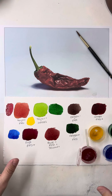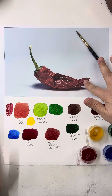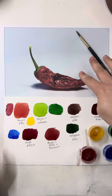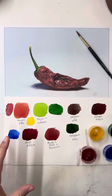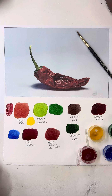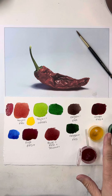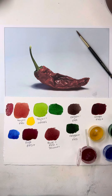Hey guys, it's Lynn Pratt. I wanted to show you a little bit of how I prep to start a painting. This is a future Patreon tutorial of a dried chili pepper, and I'm trying to figure out what colors I need to do this in a photorealistic style. I try to use as few colors as possible just to make the painting a little bit more cohesive. So this is what I've come up with as a color palette for this painting.